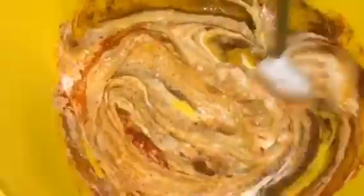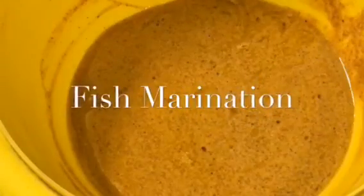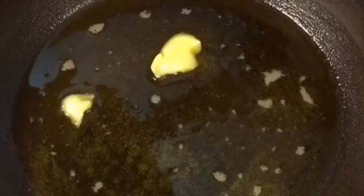Now mix it to make a smooth paste. Now marinate the fish with this yogurt mixture. Our oil is nicely heated up, so put one teaspoon of ghee into it. Let it melt, then add the marinated fish.